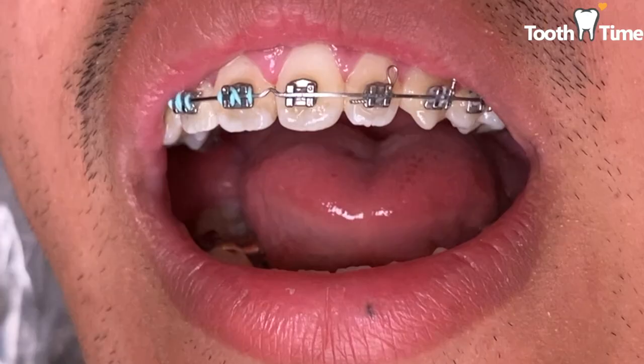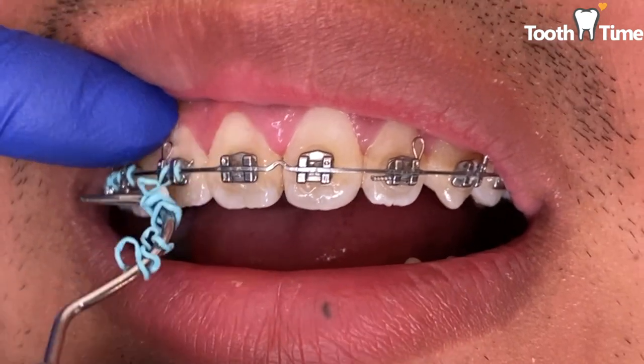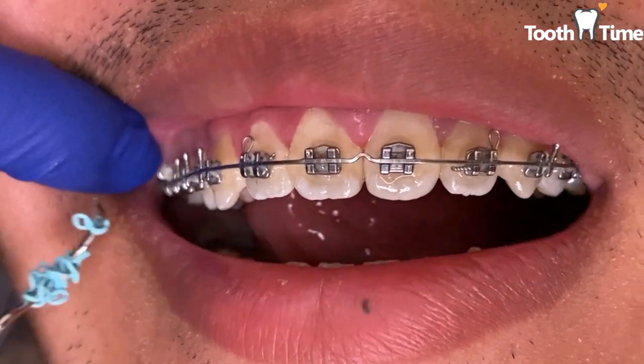It is very common to have an orthodontic band become loose from time to time, so don't freak out. That's why we're here to learn what to do when your orthodontic bands become loose. So you might find yourself asking, what causes orthodontic bands to become loose?